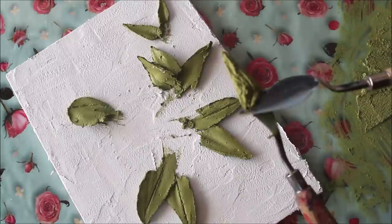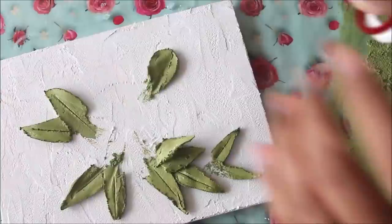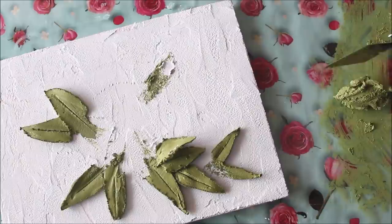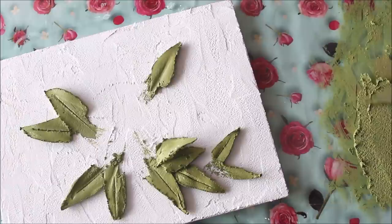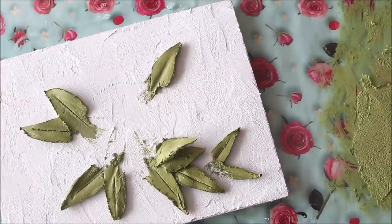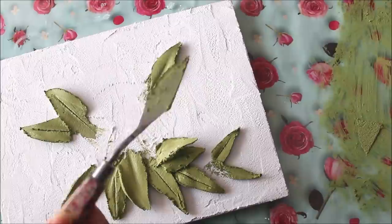Let's make one more in the same way — collect the paste and gently drag it up, then place it. If any leaf doesn't look good or meet your satisfaction, just remove it, mix it, and place it again before the sculpture paste gets dry — you have to be quick. Scrape it smooth on your base, wipe the back of your palette knife clean, then scrape the color for your leaf and place it.